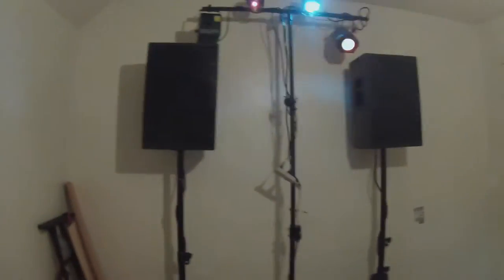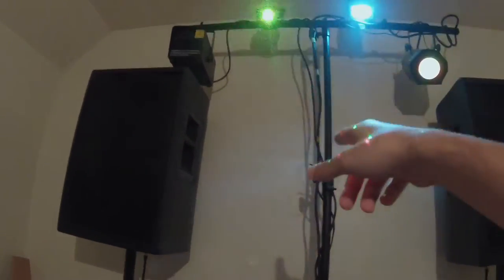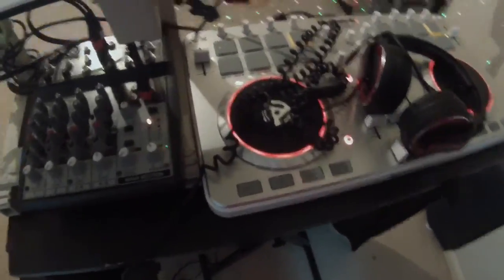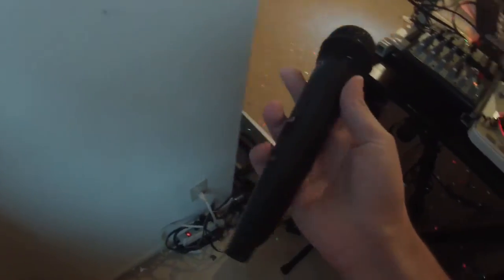Over here you've got two 12-inch speakers with tripod stands. Then you've also got my lights — I've got a Chevet LX5, a strobe light, a laser, and then a plain fog machine with the remote. For my headphones I am using Pioneer HDJ-500s, comes with a spring cord and a straight cord. And for my mic I'm using a wireless AKG Mini Pro HT40 — it's pretty good.